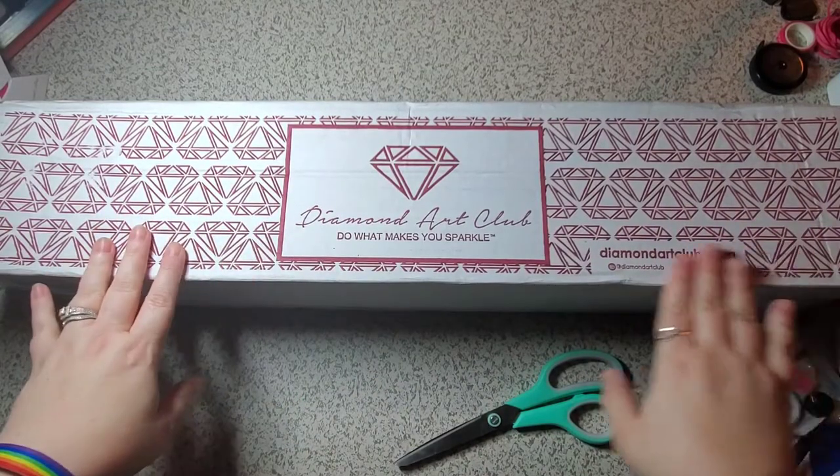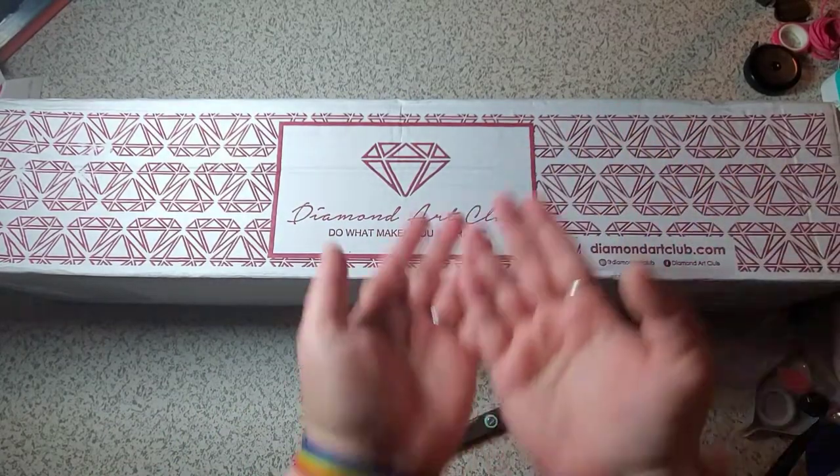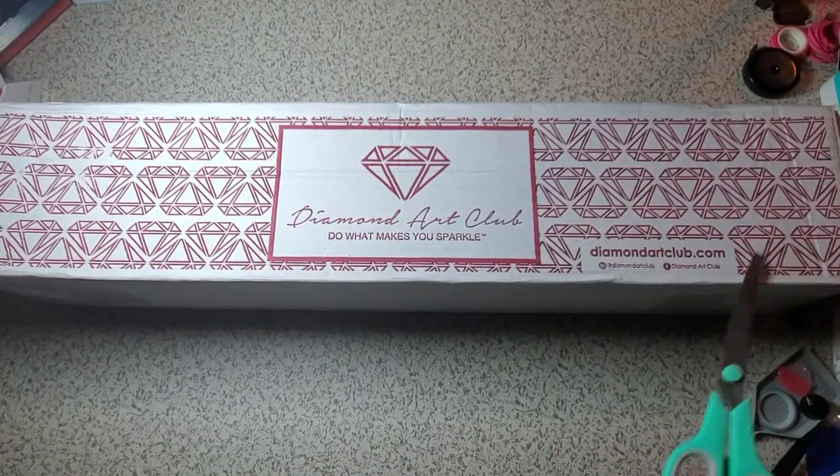So let's get into it. What do we have today? Diamond Art Club unboxing — in case that wasn't obvious. A bunch of pre-orders coming in. Not sure which one this is, but I'm excited to see it with you guys.